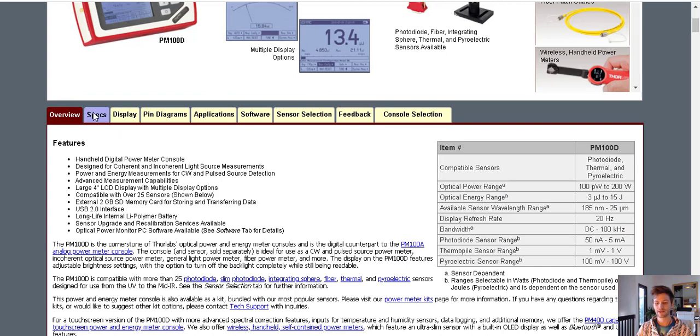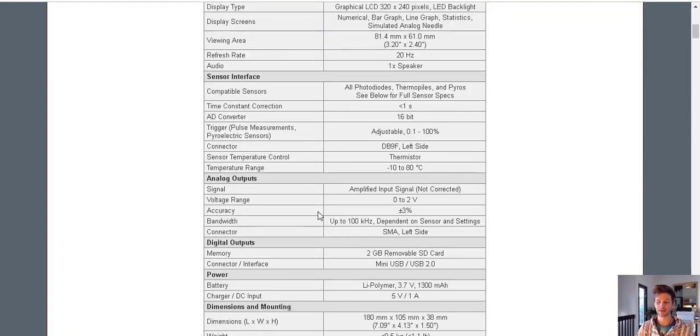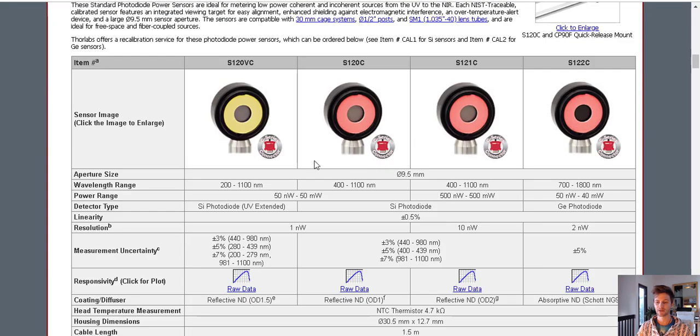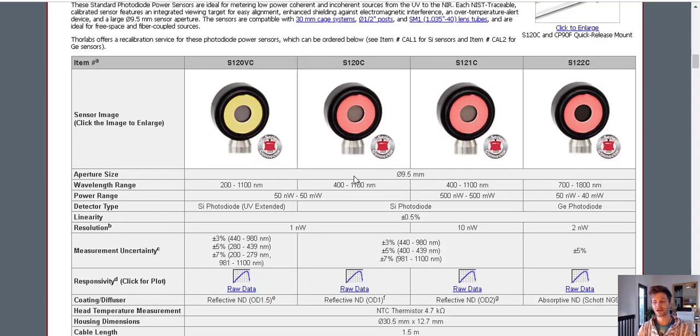When you ask these companies, they should be showing you something like this — a spec sheet showing the sensor, actual wavelength nanometer range it measures. For example, here they have different meters — this one measures 480 to 1100 nanometers, covering everything from visible red to near-infrared. Some are geared for certain device types. If you call up Thorlabs and say you want to measure an LED, they'll guide you to a specific model and say, 'You don't want to use that kind, use this other one' — so there's actually a science here.